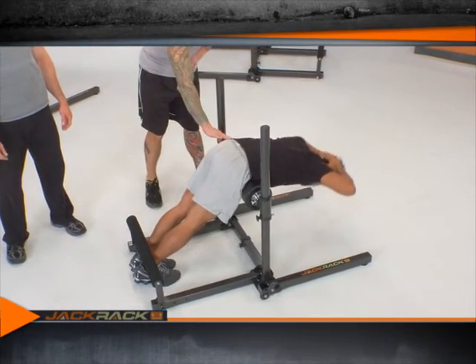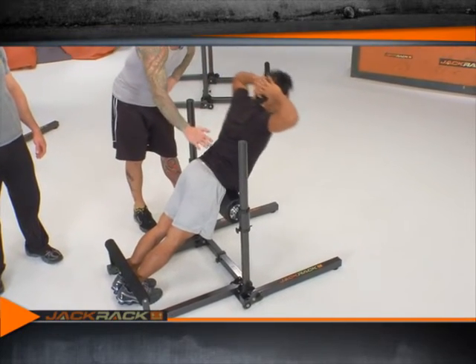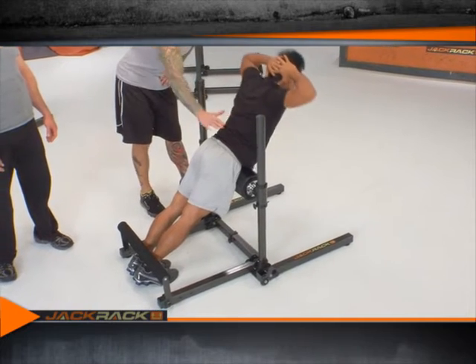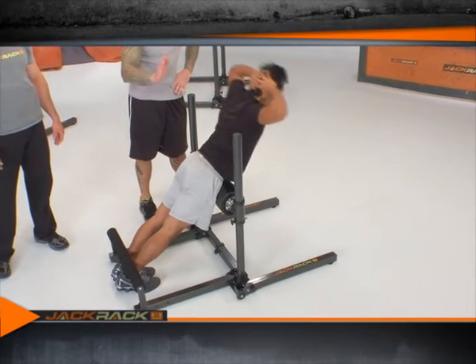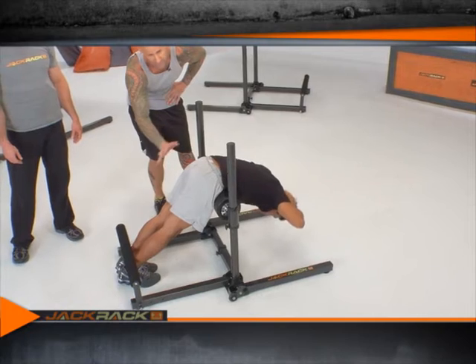Your hips are supported on the large roller pad, and you want to maintain the arch in your back, flexing at the hips, not at the waist. So Paul's going to come down, get a nice stretch, and then come back up. He's pulling up not only with the lower back muscles but again the glutes and hamstrings.